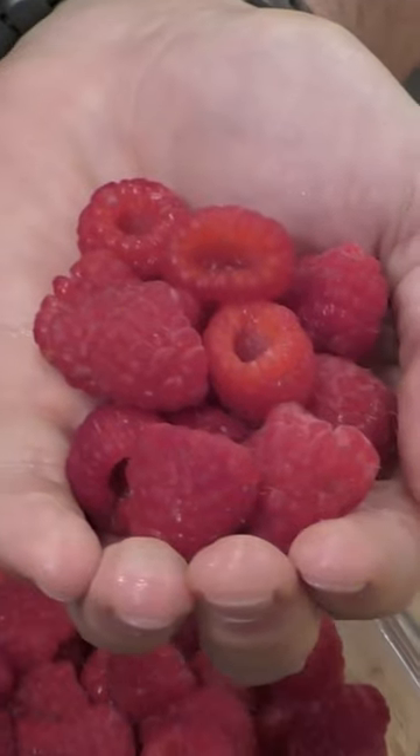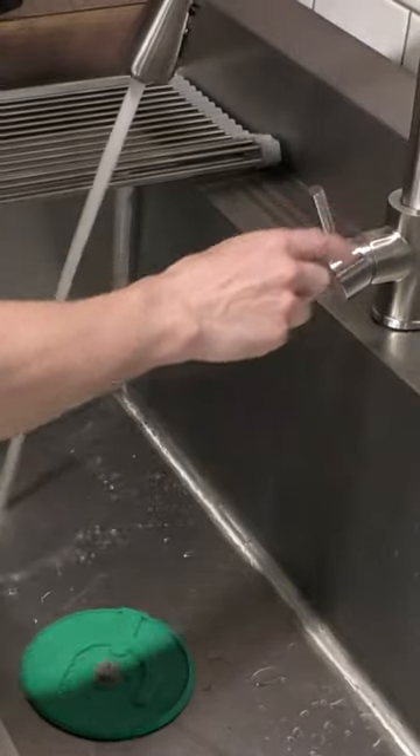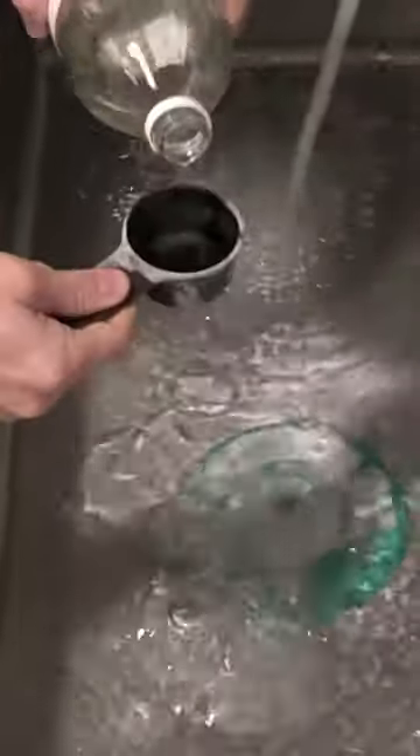Let me show you my method for washing fruit. Some of this fruit is up to two weeks old — it lasts about three times longer if you wash it like this. We're going to take some baking soda and some white vinegar and throw it in the sink with some room temperature water.